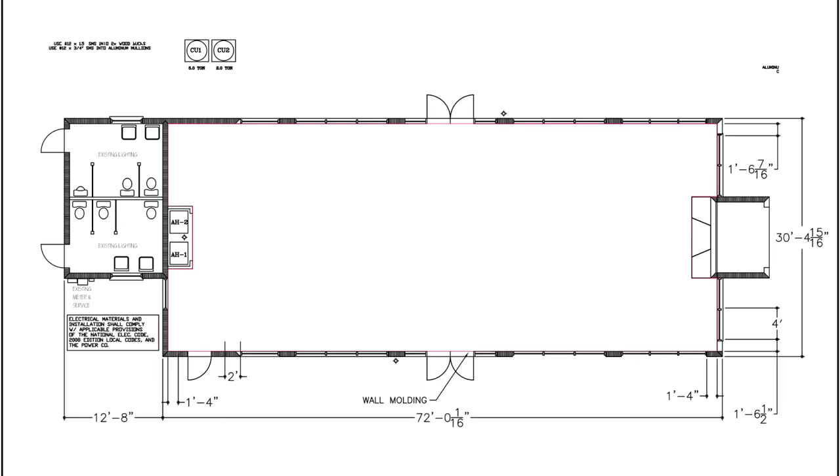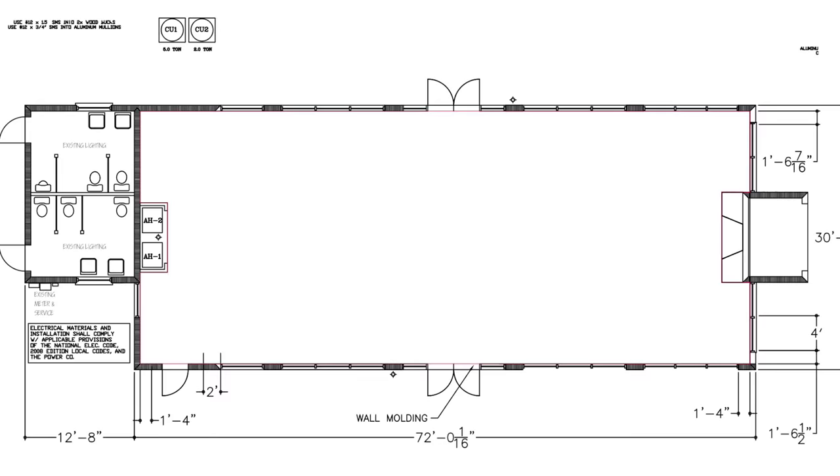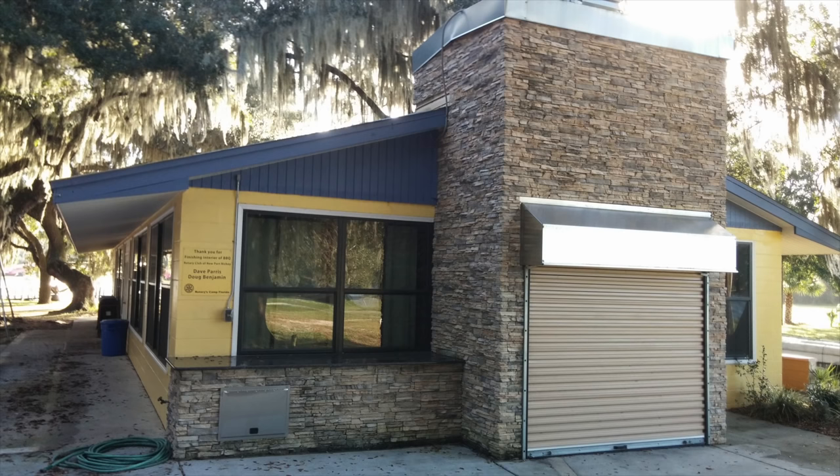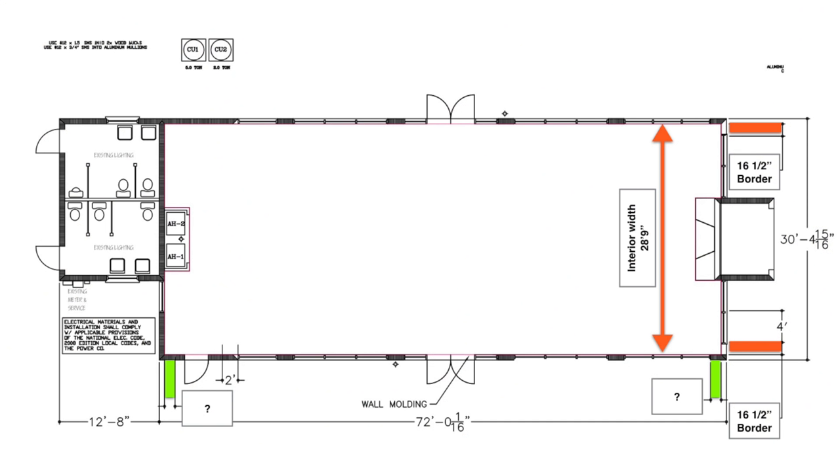Here are the project plans. This was an old open-air camp dining hall that is being enclosed and air-conditioned for more versatile use in the warm Florida climate. Our new ceilings will quiet the space while providing consistent, even lighting throughout. The interior width of this room is 28 feet 9 inches, while the interior length of the room is 68 feet 8 inches.